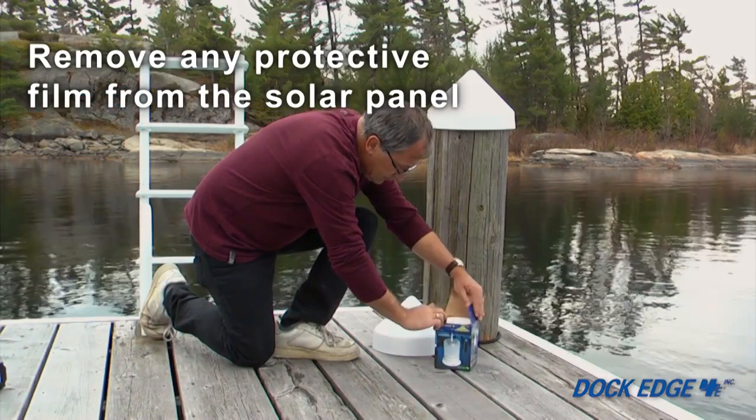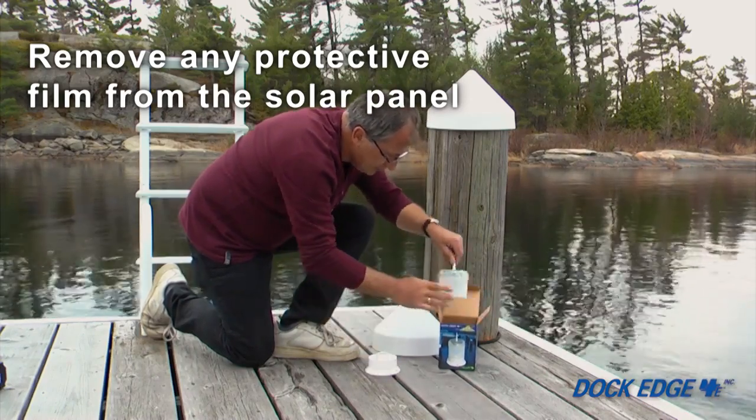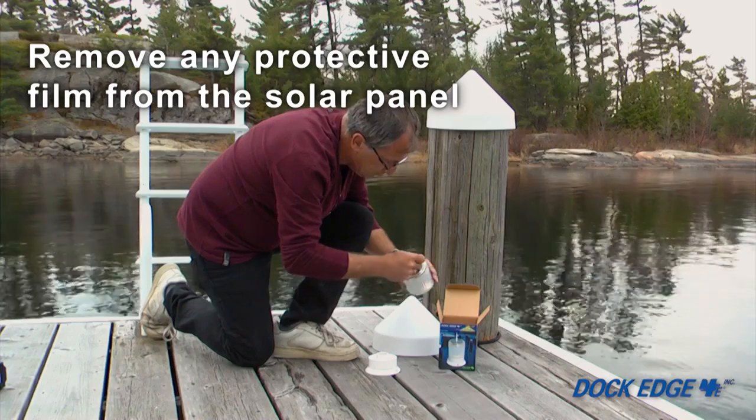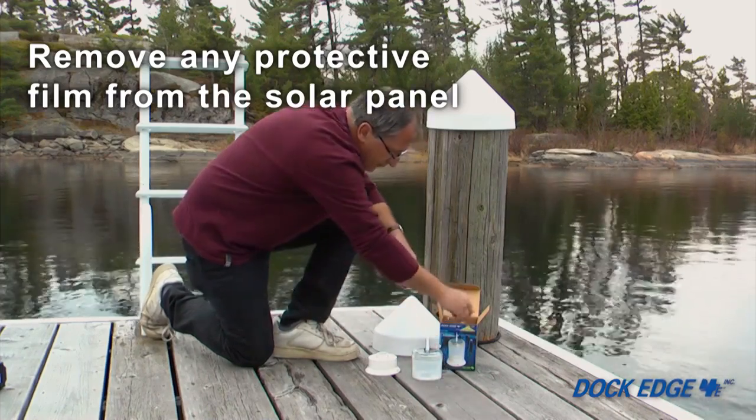Before you begin your installation, this product may have been in a sealed carton for a prolonged period of time. Remove the product from the carton and any protective film covering the solar panel.